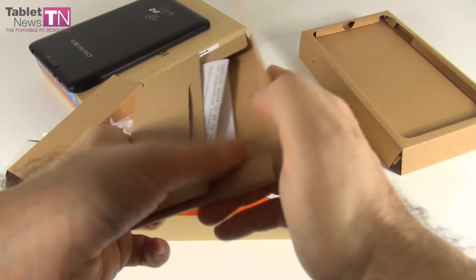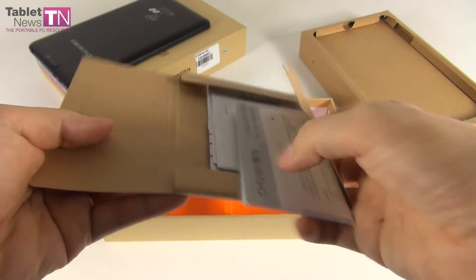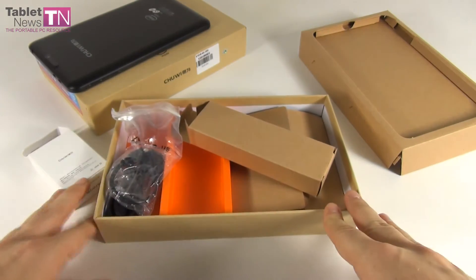Finally the documentation is all here — a bunch of manuals in Chinese, but I'm guessing there's also one in English. Anyway, you can probably get that online as well.